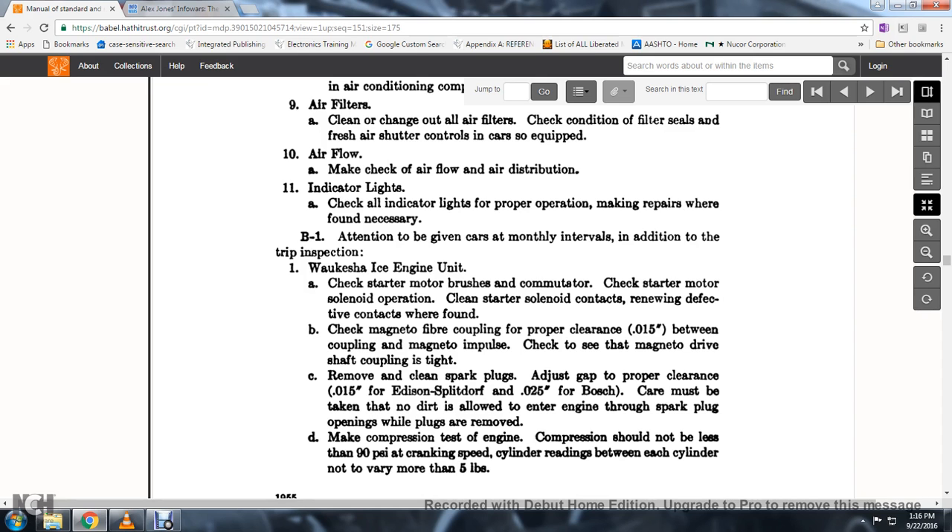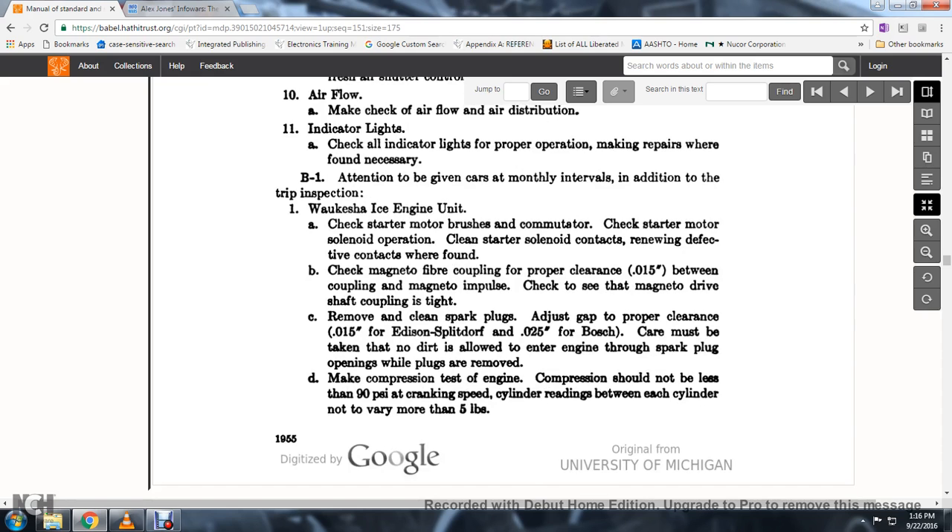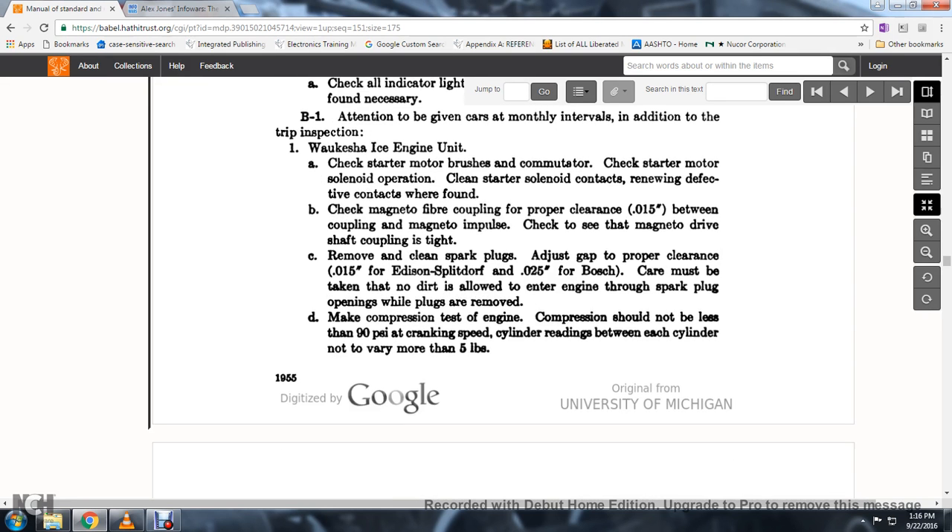64. Care must be taken that no dirt is allowed into the engine through the spark plug openings while the plugs are removed. Compression test: engine compression should not be less than 90% of PSI at cranking speed; readings between cylinders should not vary more than 5 pounds.